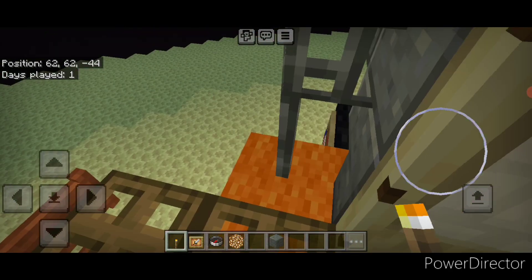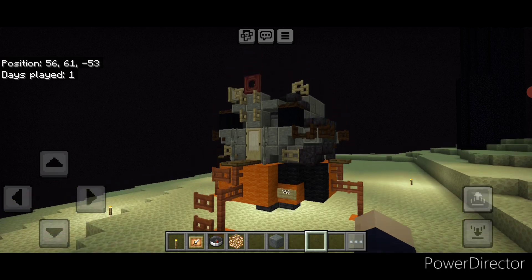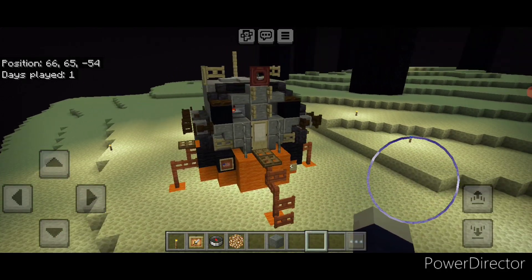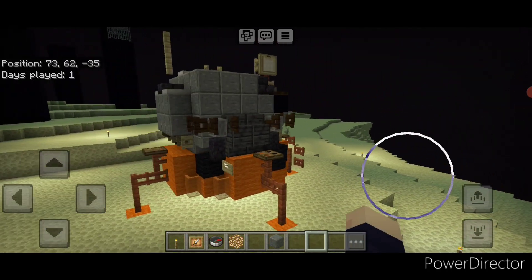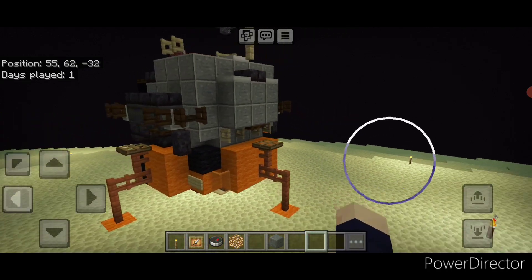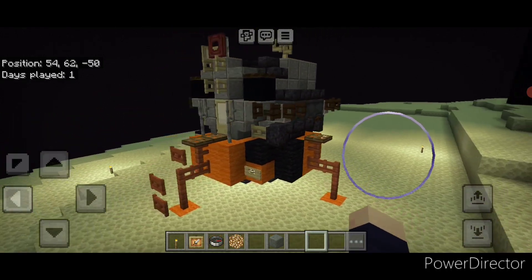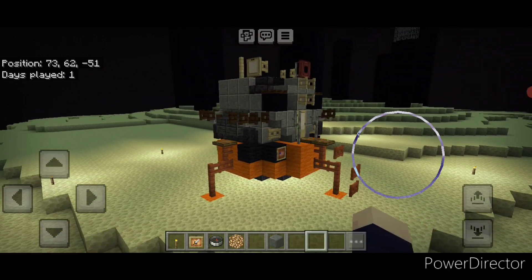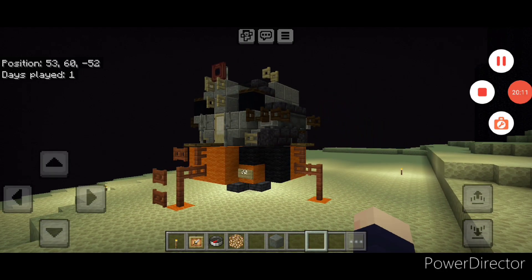Our interior is done — come back outside and there we have it, folks: we've finally completed our Apollo Lunar Excursion Module Lunar Lander. I hope everyone enjoyed the build. You don't have to build it in the End; I just wanted to complete the look. If you enjoyed this, take a look at our Minecraft rockets playlist because we've also built an entire Saturn V. Thanks for watching — don't forget to like, comment, and subscribe, and everyone have a great week.